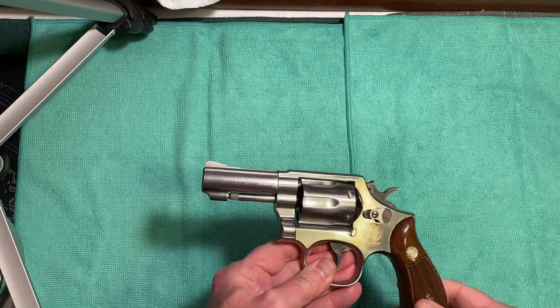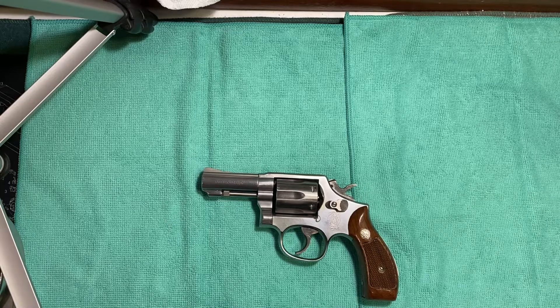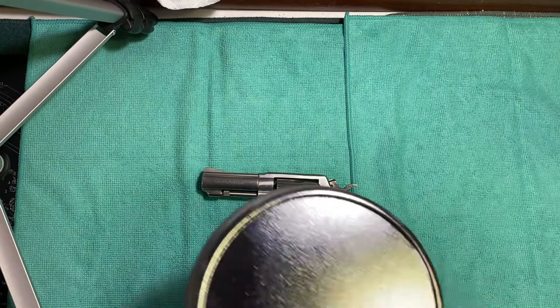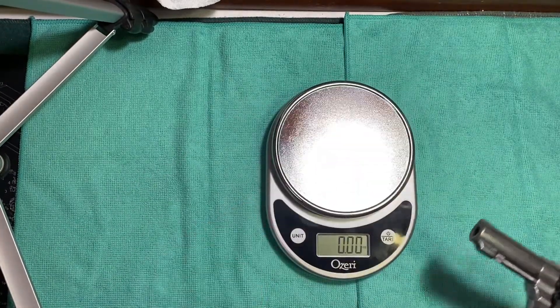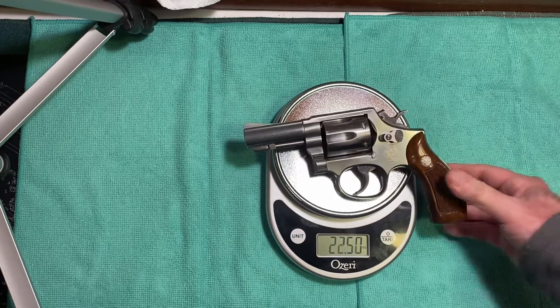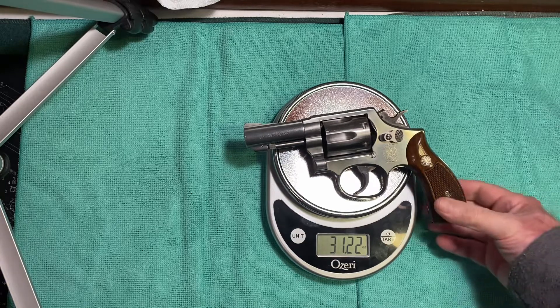Let's check the weight on this beautiful gun — in case you want to carry it, which is always a possibility. It comes in at 31.22 ounces. That's not too heavy.